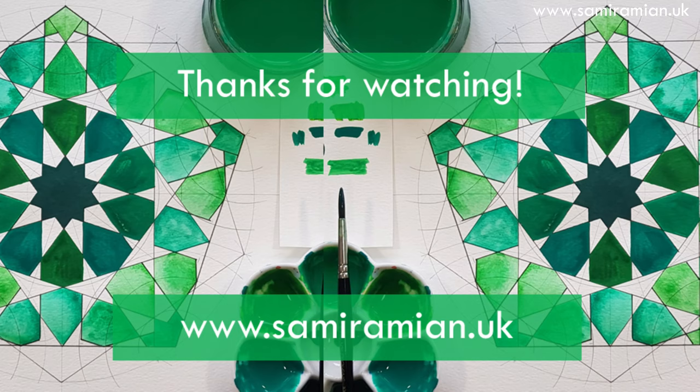I hope you've enjoyed the tutorial and hope you enjoy your painting and drawing as well. All right, bye!